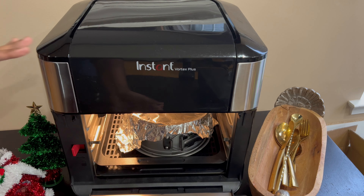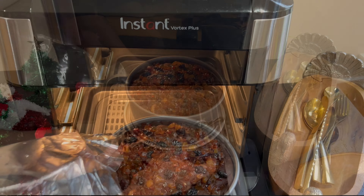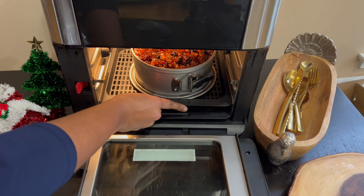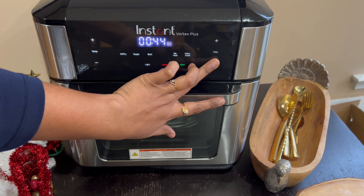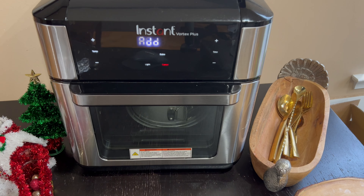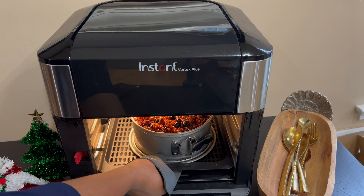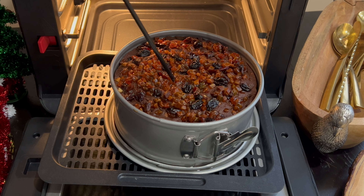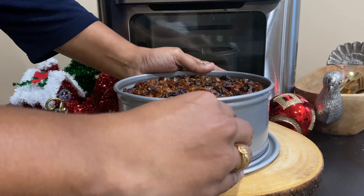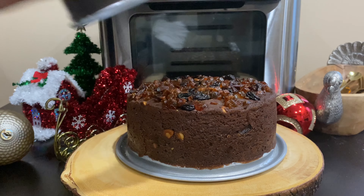Once it's done, take out the foil and bake for another 5 to 10 minutes, or until a skewer inserted in the center comes out clean. Every air fryer is different, so adjust the time and temperature accordingly. Look at that perfectly baked chocolate fruit and nut cake — the color is so good and the inserted skewer comes out clean. Our chocolate flavored fruit and nut cake in the air fryer is ready in 55 minutes in my Instant Vortex Plus air fryer.